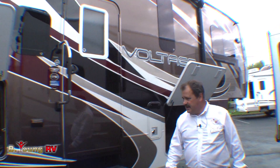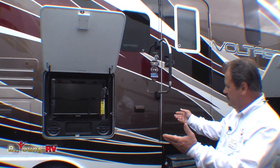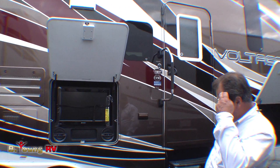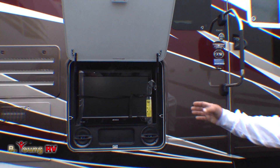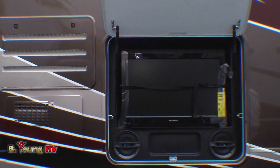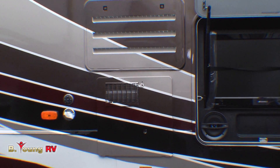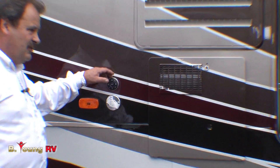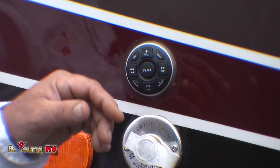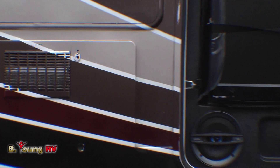Just to the side of the door is the outside entertainment center, with a nice outside TV and a couple of outside speakers for helmet cam viewing at the end of the day. Next to it is a ten gallon — not a six gallon, but a ten gallon — water heater that runs off gas and electric. Next to that are controls for operating the stereo outside: CDs, AM, FM stereo, all operated from the outside controls.